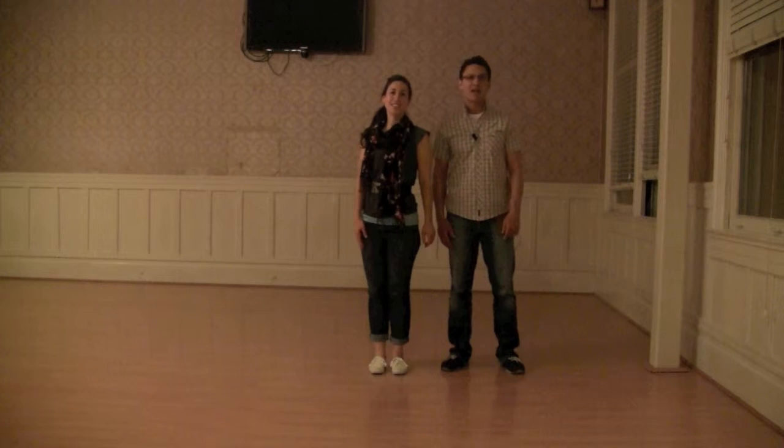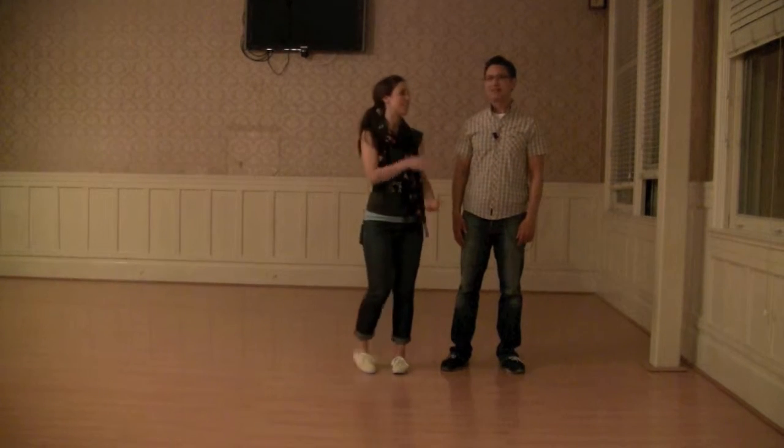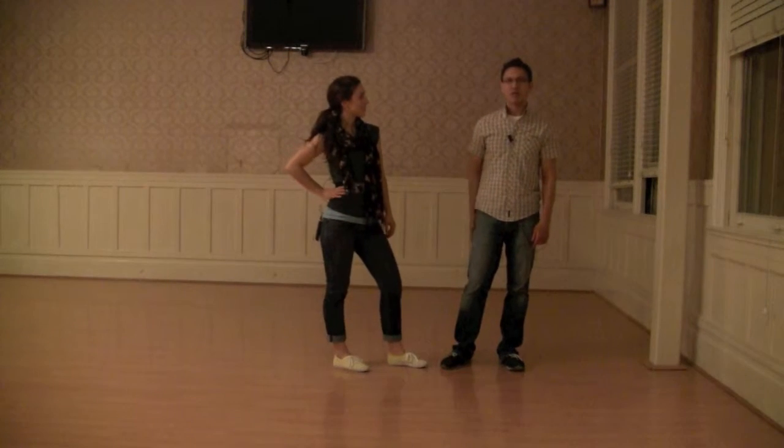Hi, this is Kirk, and I'm Iris, and this is week 3 here at the 920 Special, Level 1, our beginner class.